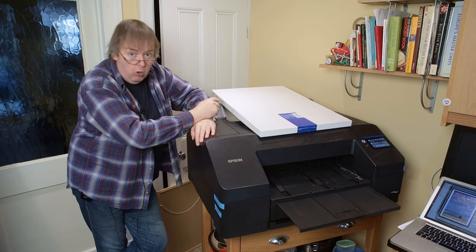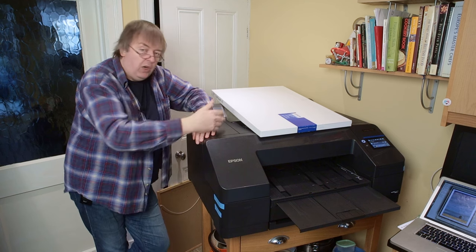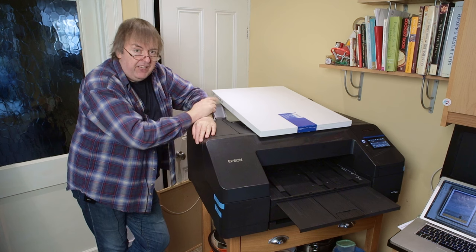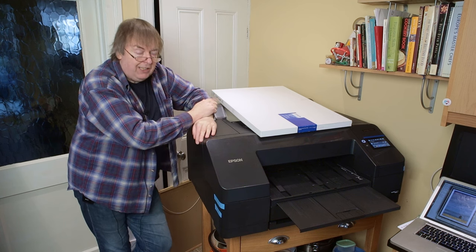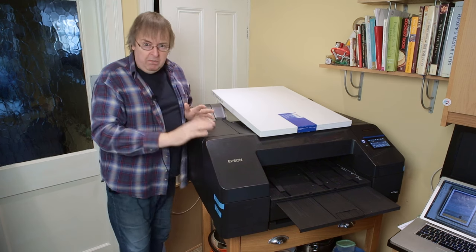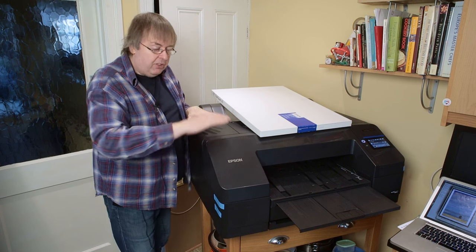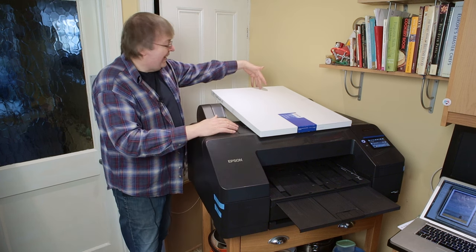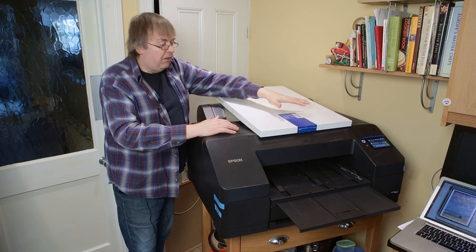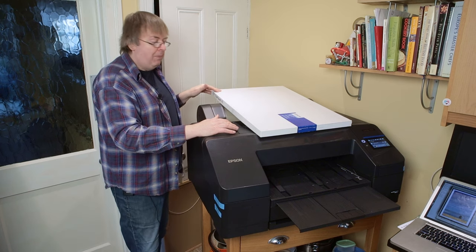I've still got a roll on the spindle but it is not loaded in the printer, so the printer doesn't know it's there. You don't need to take the roll out or do anything like that to use the straight-through print path. One minor issue with the straight-through print path is that because of the way the media is fed through, there is a larger margin at the trailing edge, and there is no such thing as borderless on poster board — you can't do borderless and you'll have a larger margin at the back.